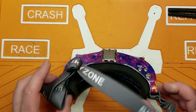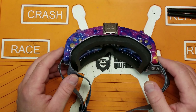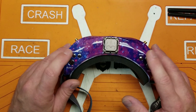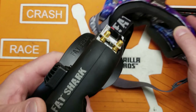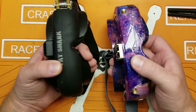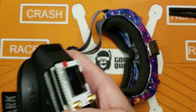This is my first set of 16:9 goggles and I kind of like it. The image quality is really really good — not as good as the HDOs, but I started off with a set of Attitude V3s, and these were the same price as those when I bought them. If these had existed instead, I definitely would have gone for these coming into the hobby.